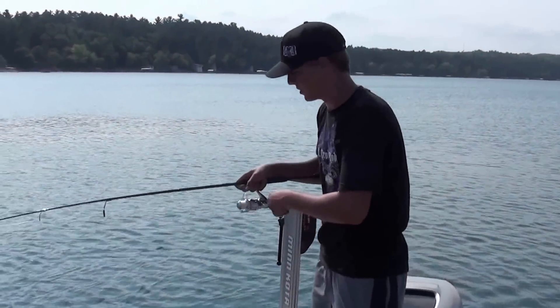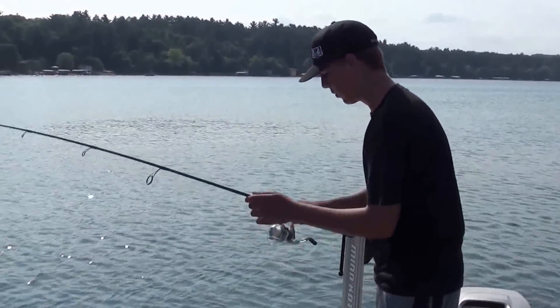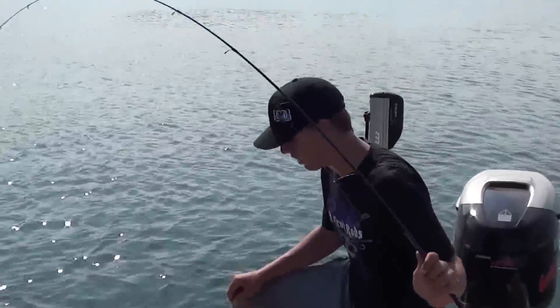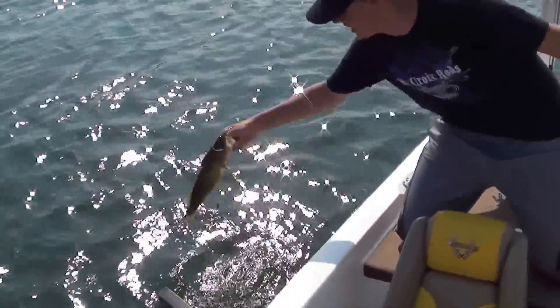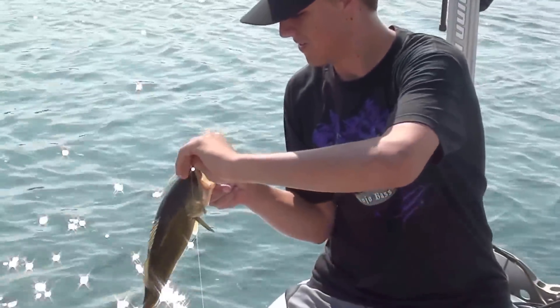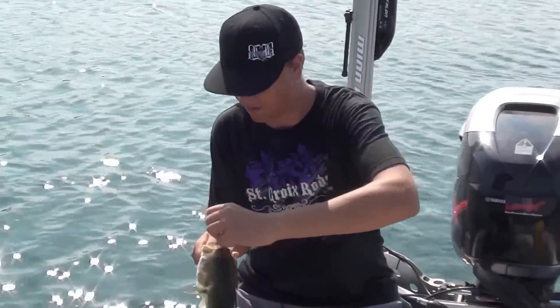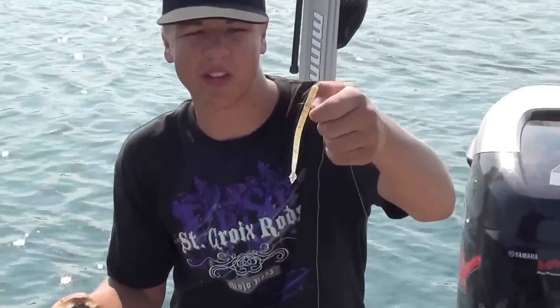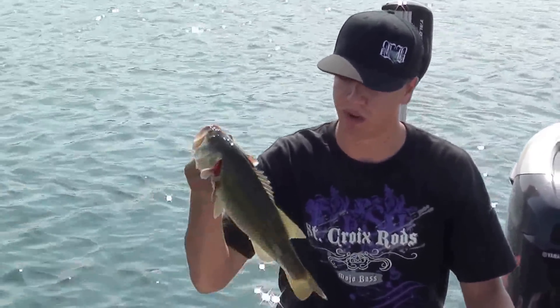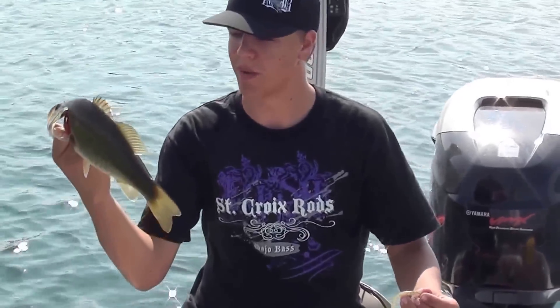Hey guys, Mark here at BigBassBros.com, out here fishing in central Minnesota on one of our favorite lakes. Just throwing this drop shot with this SwingOilBaits DragonTail Worm in a bluegill pattern, and look what I came up with — nice bass right there, about a two-and-a-quarter pounder. He just hammered it, came flying out of the water. He really likes that worm. The tail on this thing is absolutely the most unique thing I've ever seen. It sure catches fish. I've been catching these all day, just super nice fish. You guys got to check this DragonTail Worm from SwingOilBaits.